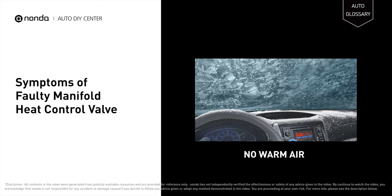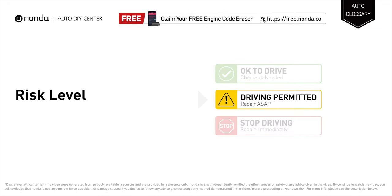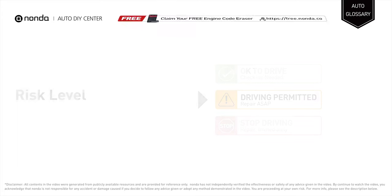A failing heater control valve will turn on the check engine light on your dashboard. Short distance driving is permitted if you find these symptoms in your car, but your vehicle should be repaired as soon as possible to save more money on car expenses.